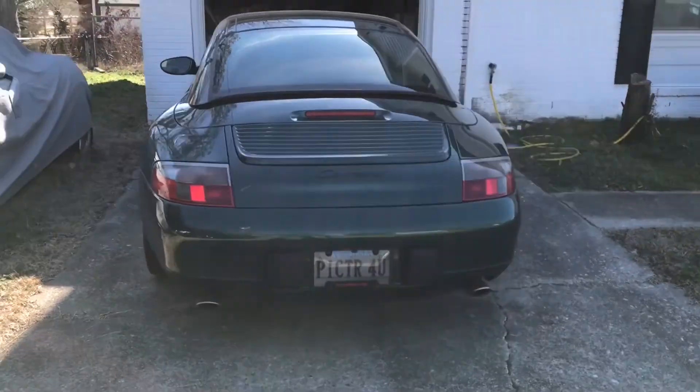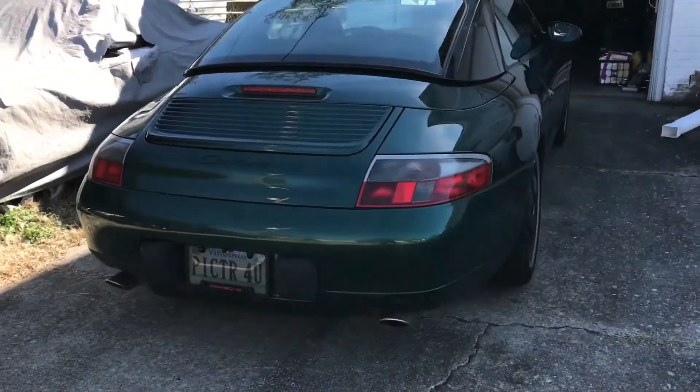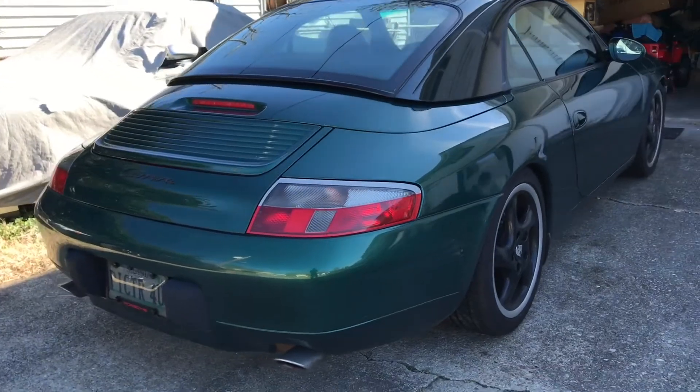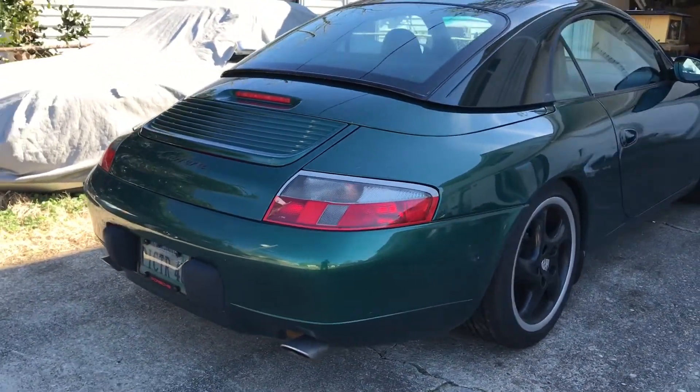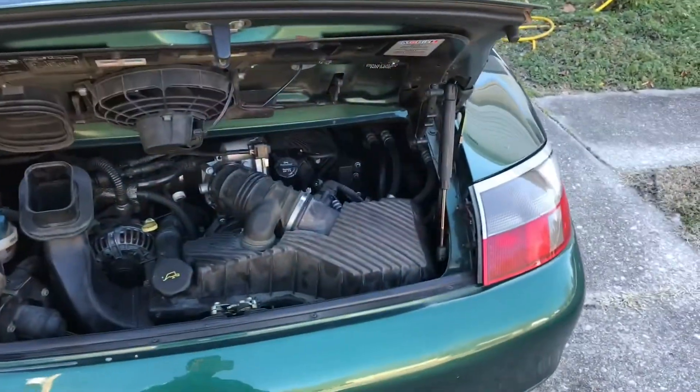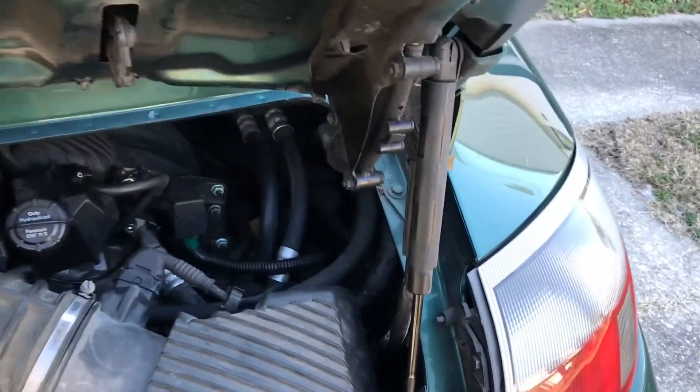Here is a before shot of the original stock 996 taillights and as you can see they show their age. The updated design will look much more modern.